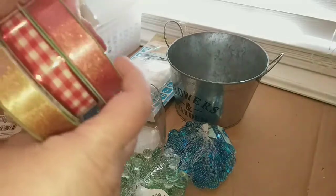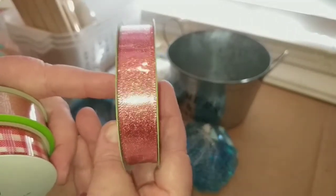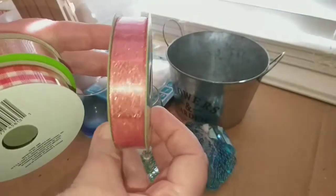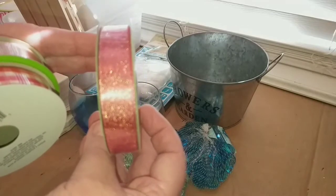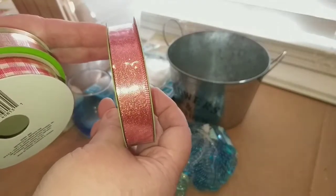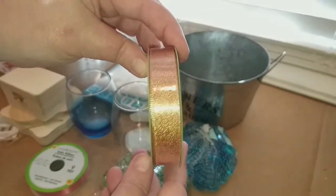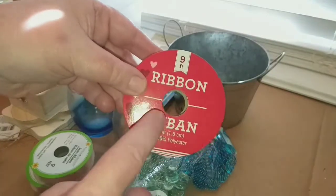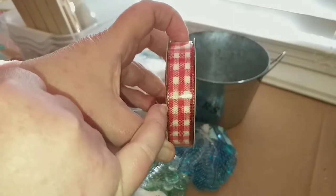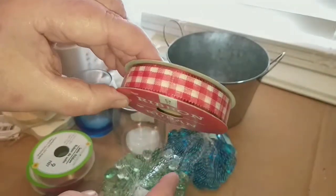I found some ribbons I don't have. First, this gorgeous rose gold satin ribbon — isn't that pinky rose gold gorgeous? It's 5⅛ inches wide and you get 9 feet. They also had it in regular gold satin ribbon. Then, this is Valentine's Day only so grab it: here is the red and white checked ribbon with red satin trim on both sides, also 5⅛ inch and 9 feet. I picked up one of those.